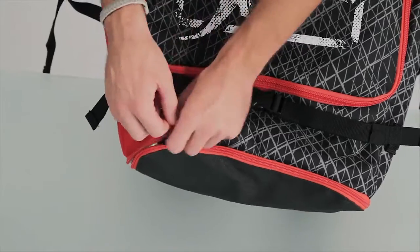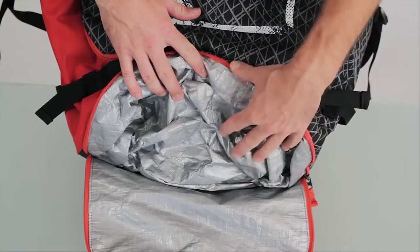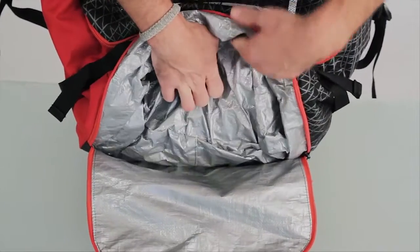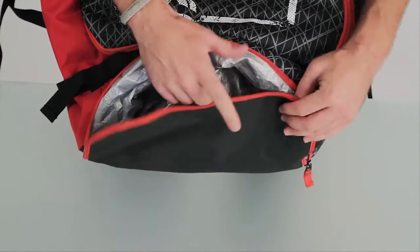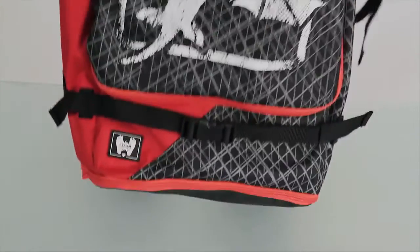And we know that when you leave the beach, you're going to have wet board shorts or a wet wetsuit, and we don't want to get the rest of your things wet. That's why we've got this insulated pocket on the bottom of the bag, so you can throw your wetsuit, your board shorts, or any other wet items down there, be able to zip it up, throw it on your back, and not get anything else wet.